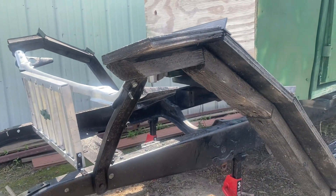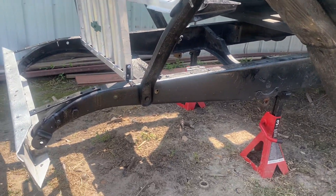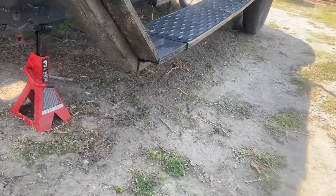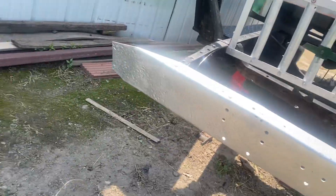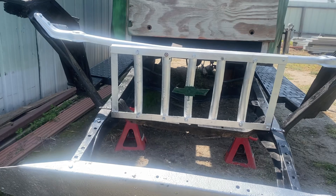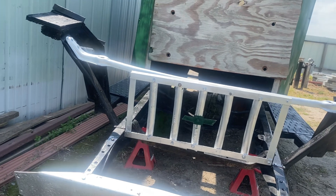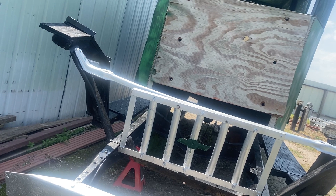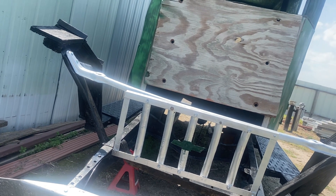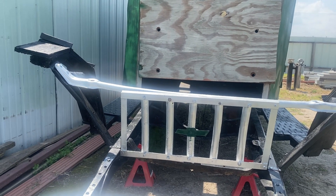Welcome back to Mr. Good Mechanic Shop. Yesterday I mounted the bottom of the grill. Now this grill is never coming off this truck ever again. Hopefully we can sneak the engine and the transmission in there without having to remove the grill. Hopefully.